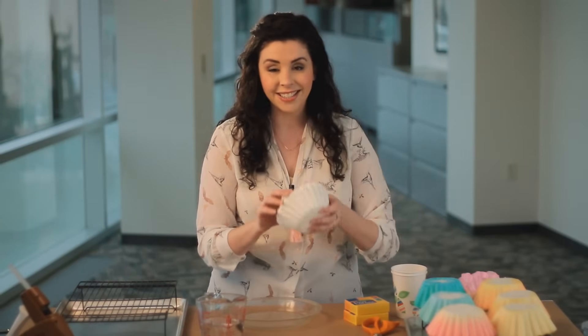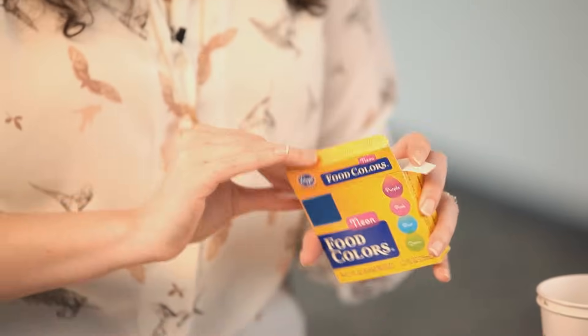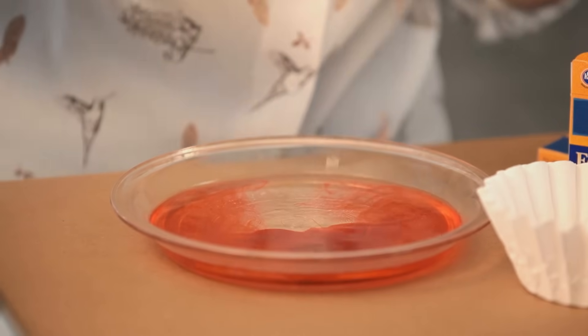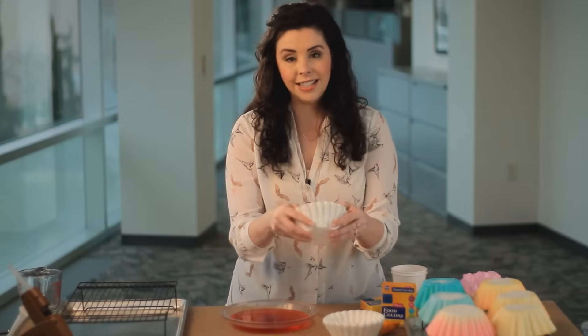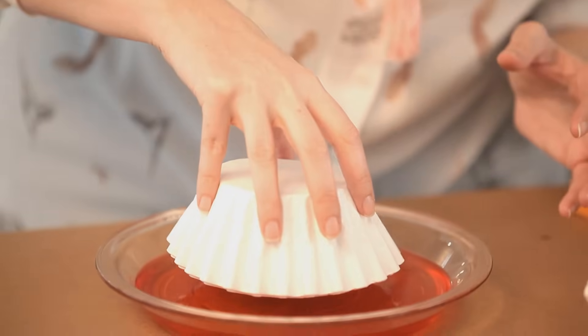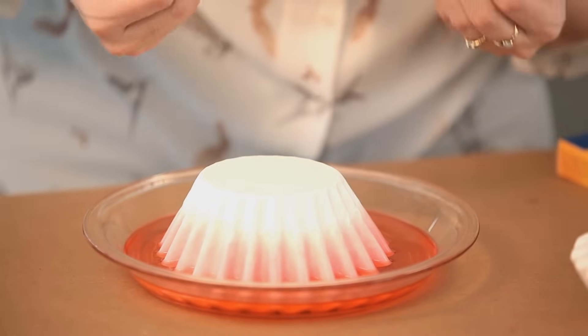First thing we're going to do is dye our coffee filters. You want to take about 10 coffee filters at a time and mix up your dye solution. I love these neon food colors because they give a really vibrant effect. We found it best to use one cup of warm water and then 10 drops of food coloring. Once you have your dye solution mixed up, kind of swirl it a little bit. Take your coffee filters — I want to make sure I've got about 10 — stack them all up, turn them upside down, and set them directly into the dye.